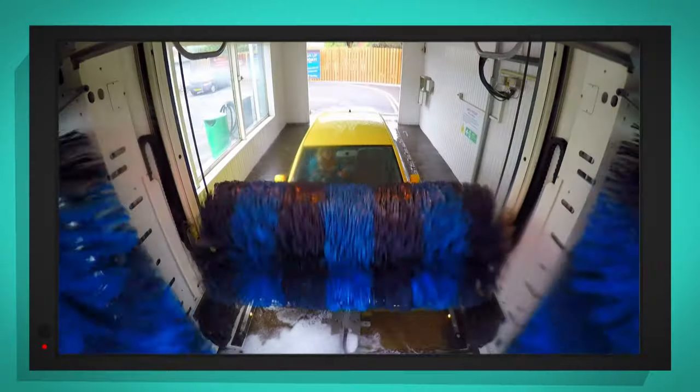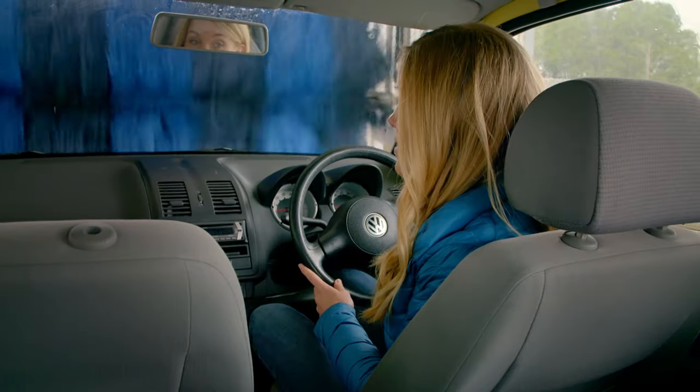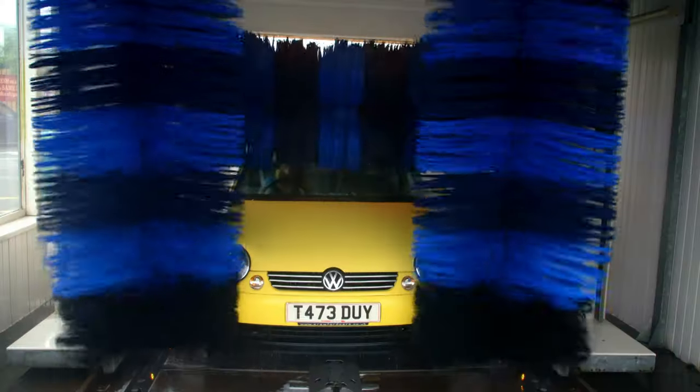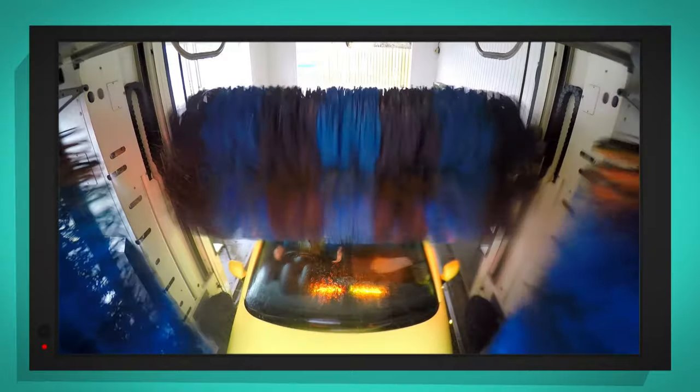Now it's time for the brushes! The giant brushes are coming down, and then the sensor will tell them where the car is so it knows where to stop. The brushes are made from a soft foam so that the paint on the car doesn't get scratched when it's being washed. That is such a brilliant sound — it's like being in a thunderstorm.